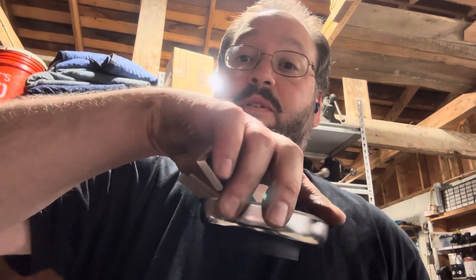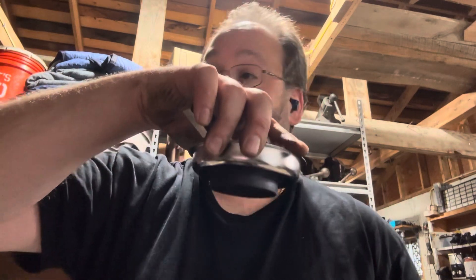These little magnetic part holders, by the way, are the best thing ever for small renovations. They keep everything together so you always know where everything is.